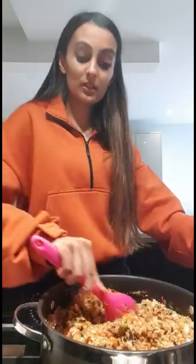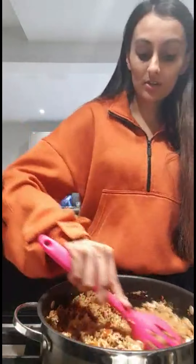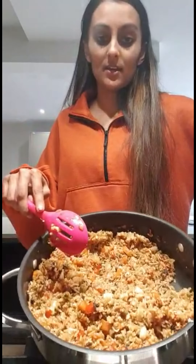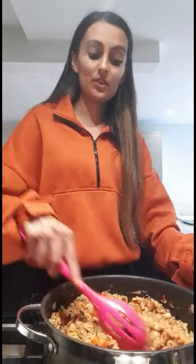When it's done, you can add some spring onions, some green chillies, or even coriander to use as a garnish. And there you have it — stir-fried vegetable rice, the quick and easy way.